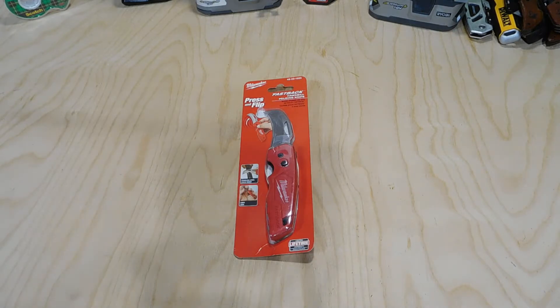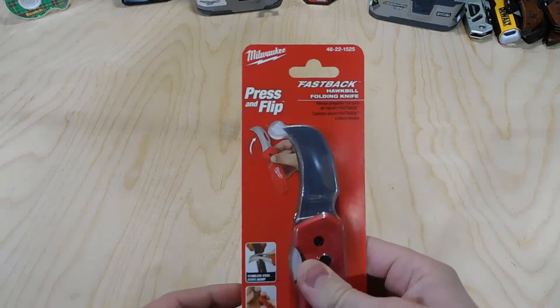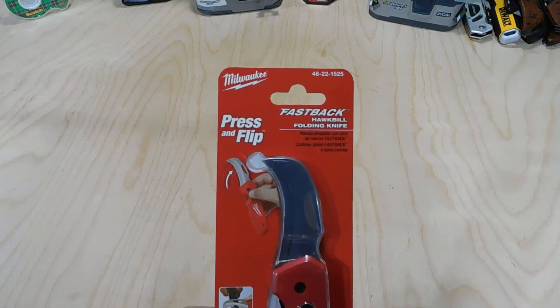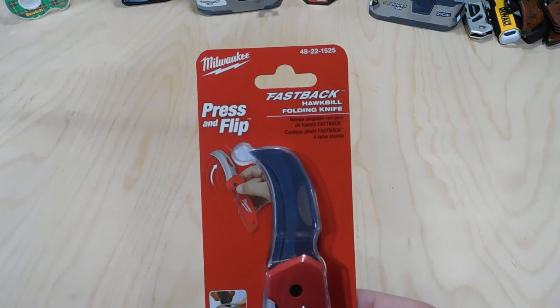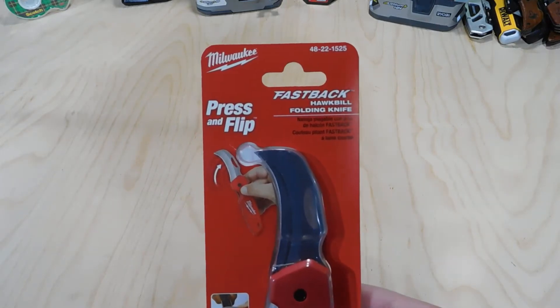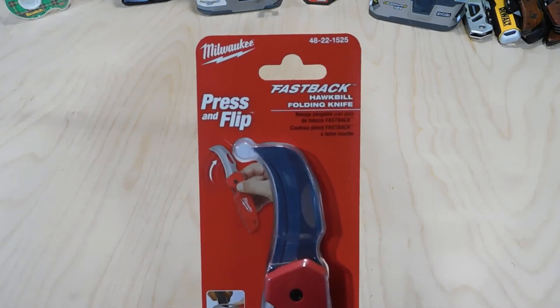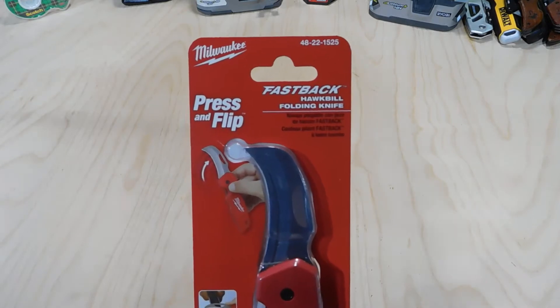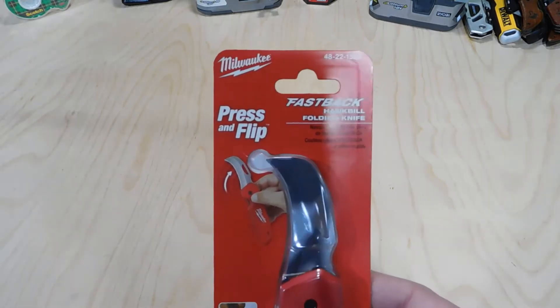What's going on guys, the Truck Guy here. Today I wanted to review a very cool knife I picked up — this is the Milwaukee Fastback stainless steel hawkbill folding knife with a 2.45 inch blade. So a really long way of saying a hawkbill folding knife, and I picked this up at Home Depot for $14.97.